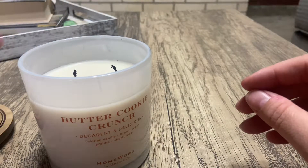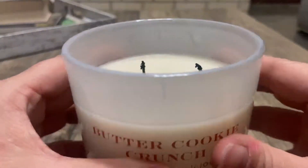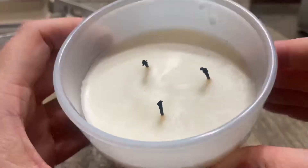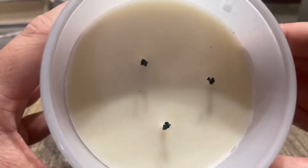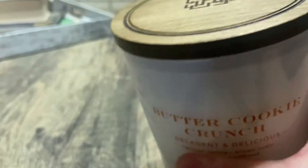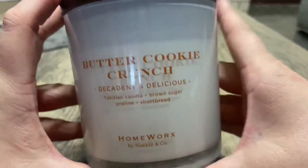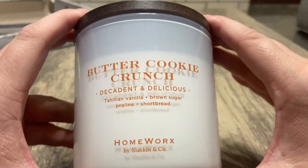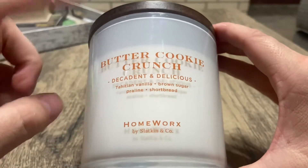I've burned this twice, and it has good even burning. I can smell it right now without the lid on. I waited a while to try a three-wick from them because I hear a lot of people say the three-wicks aren't that great or the throw isn't that good, but this one is actually really good.